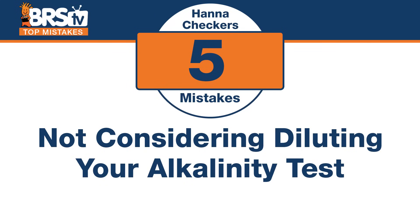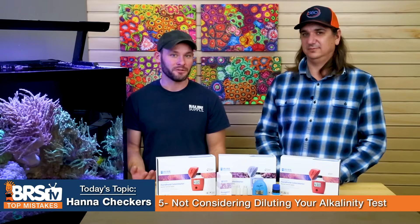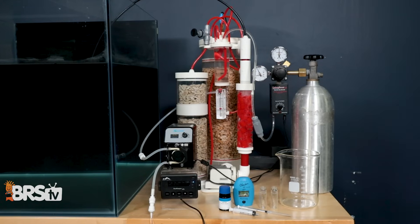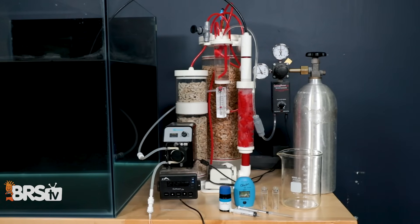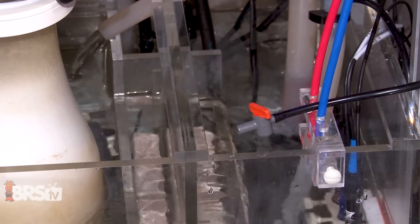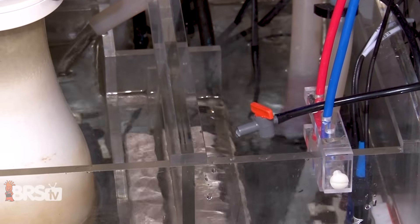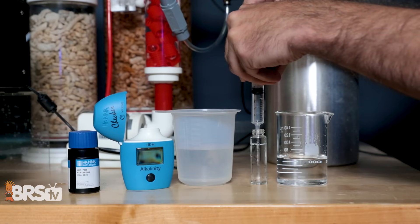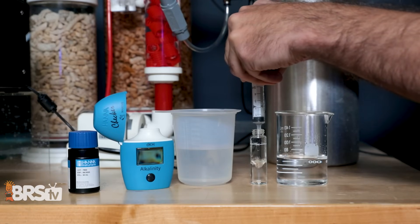Number five: sometimes you go beyond the range. The mistake is not considering diluting your alkalinity test to find out what your calcium reactor effluent concentration is. We learned this during testing of calcium reactor solutions, flow rates, and other things. If you want to know how much you're dosing your tank through your calcium reactor, the alkalinity checker only goes so far. You can dilute the sample and then do the math afterwards to find out how strong your effluent is — just cut it in half and double the results.